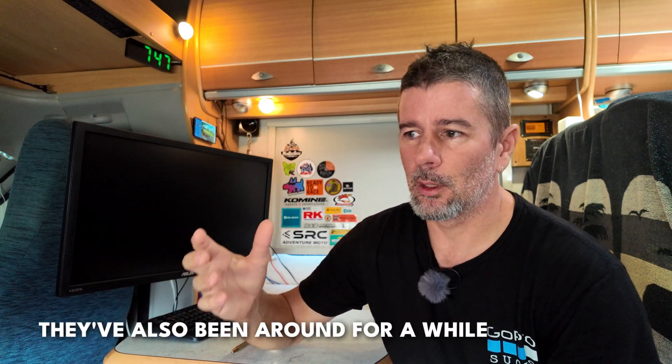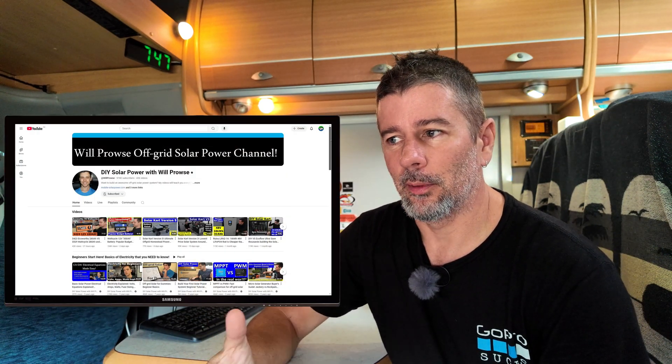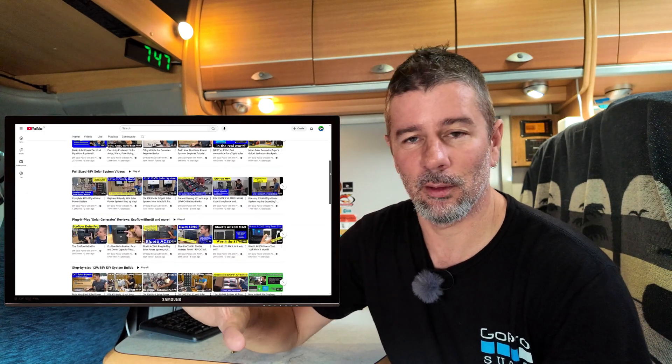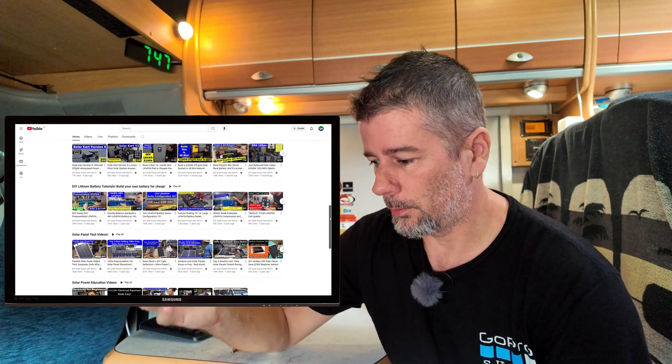If you've seen anything about LiTime batteries, as I have, you'll know that they are genuinely good value for money. They've got all the features. Another channel I watch, Will Prowse, is a bit of a solar and battery expert. He cuts a lot of batteries open and has a look at what's inside them, what makes them tick. The LiTime batteries he cuts open, he's well impressed - high quality cells, really good BMS, which is definitely one of the most important components of these lithium batteries. They are put together really well and I would have no hesitation buying them on his recommendation alone.